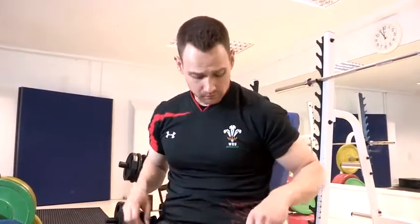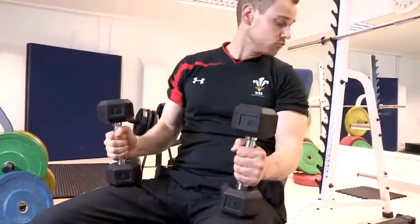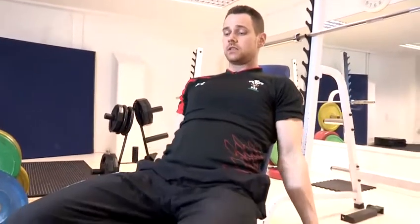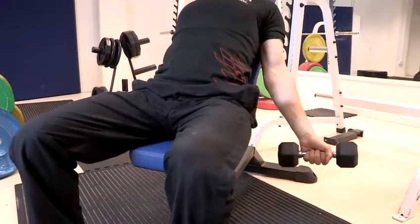For this video, you're going to need a bench. Take the dumbbells — the bench is on roughly an 80 degree angle. You're going to lay back, let the dumbbells hang down. Puff your chest up and push your shoulder blades into the bench.